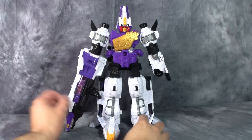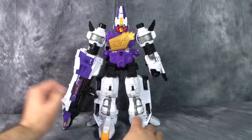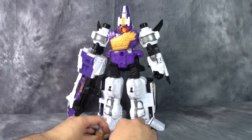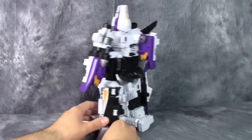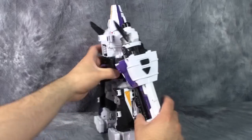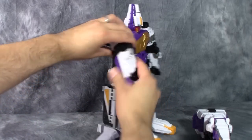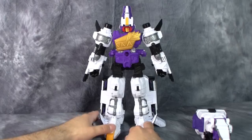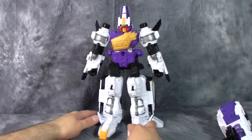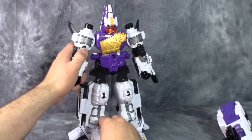I really like this robot mode — the purple, the black, the little yellow bits, the white. It just works really, really well. Overall, it is a really nice looking robot mode. You can pull the arm off and give him a second real arm — yes, you can — and you've got a Pleason with two real arms. Kind of looks like Kamen Rider Fours, honestly. Love, love that option.